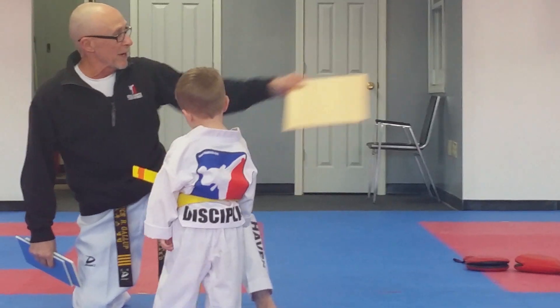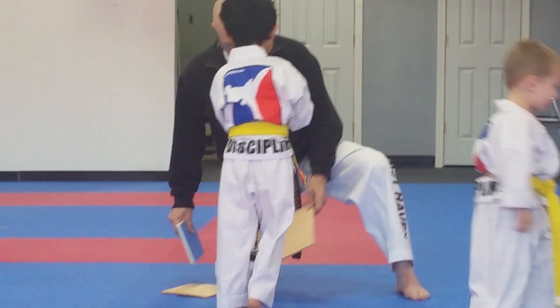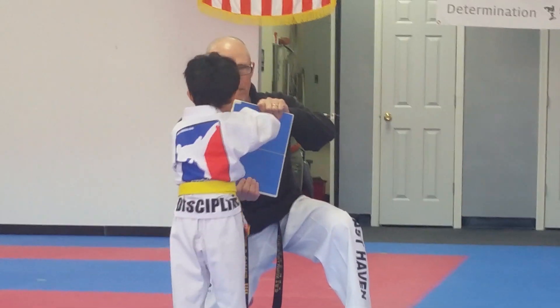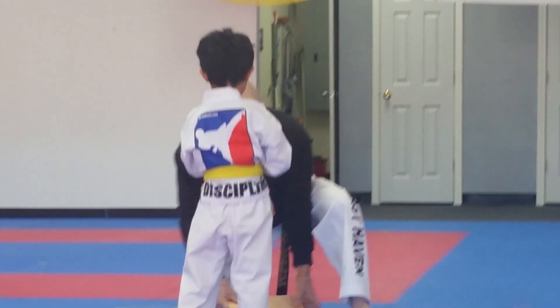You're absolutely right. Mr. Anthony, come on. We're going to switch with Mr. Alec, please. Mr. Alec, go ahead, please. So now let's try it. Let's look at it here first. Higher. Higher. That's it. Yes, sir. All right, now we'll try it on the board.